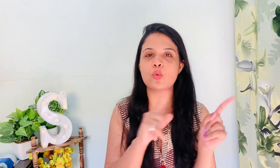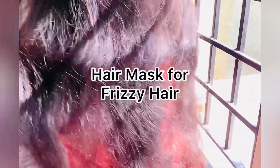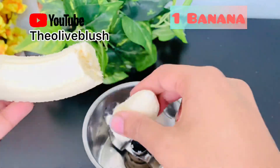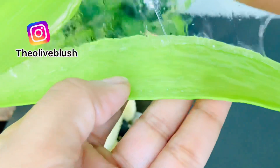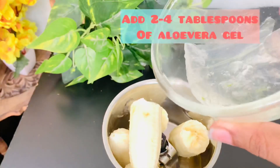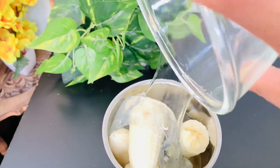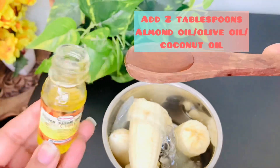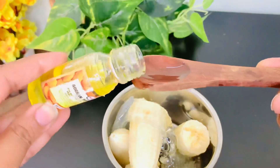Banana makes your hair soft and nourishes your flaky scalp. Aloe vera stimulates hair growth and reduces frizziness — if you don't have natural aloe vera, you can use any aloe vera easily available in the market. Now add two tablespoons of almond oil; you can also use coconut oil or olive oil.